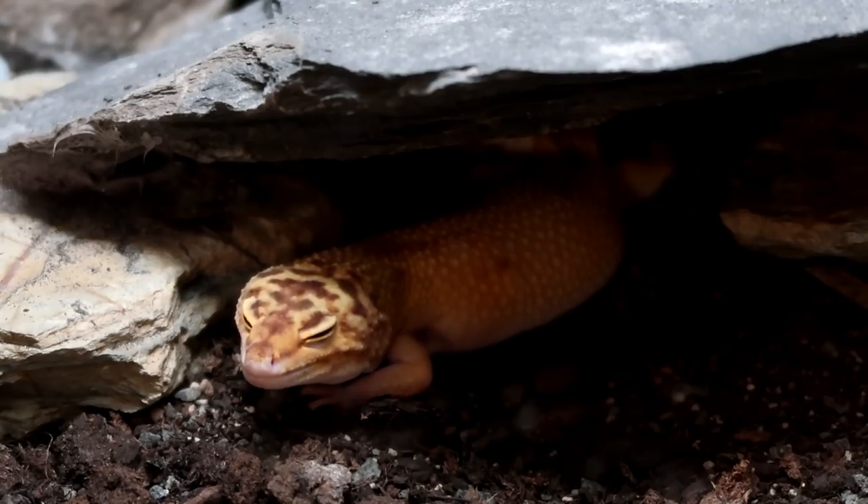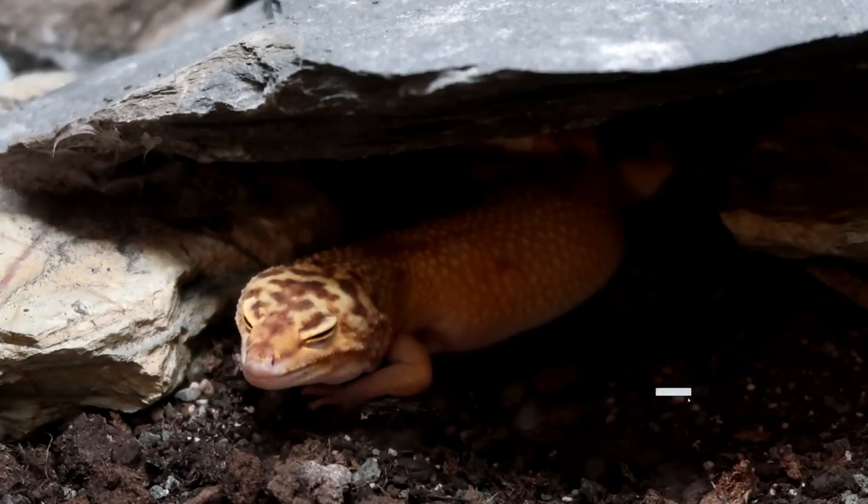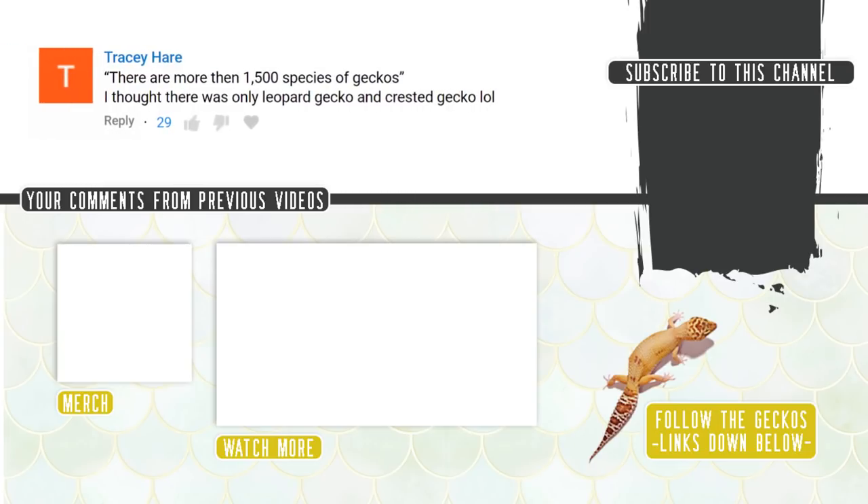Anyway, I hope you've enjoyed today's video. If you haven't already, please subscribe and hit that notification bell. Thank you for watching, guys — goodbye, bye-bye.